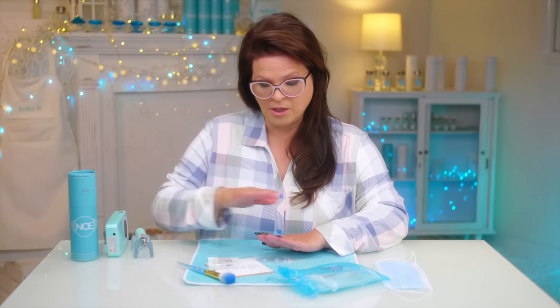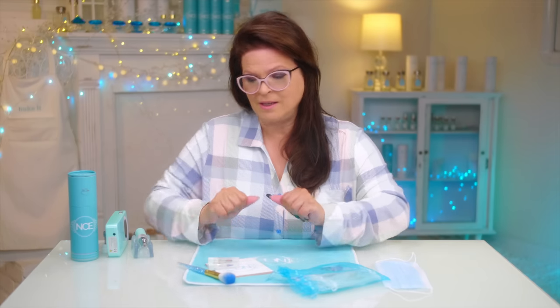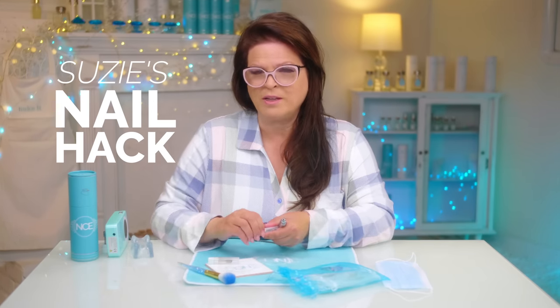Technically what you should do is take it all off, and if it's gel polish, it's quite a chore. You take all that off and have to reshape the whole nail and bring the top down to the bottom to match it out. But we don't have time for that — we're gonna do something really quick to make it look good and nobody will notice.